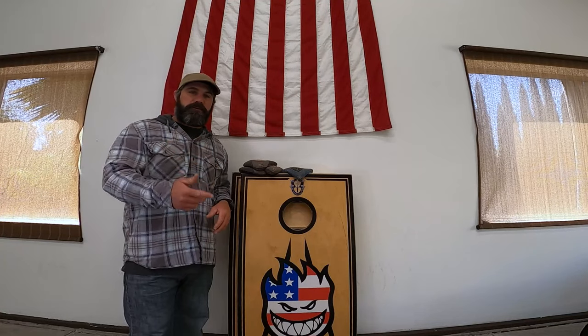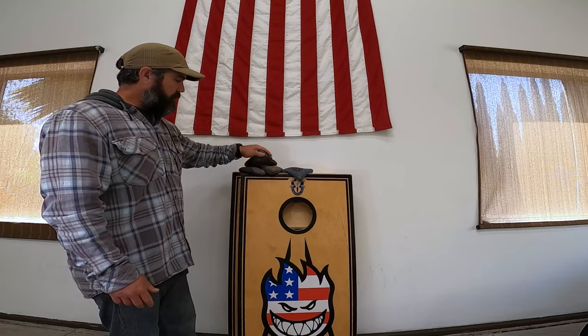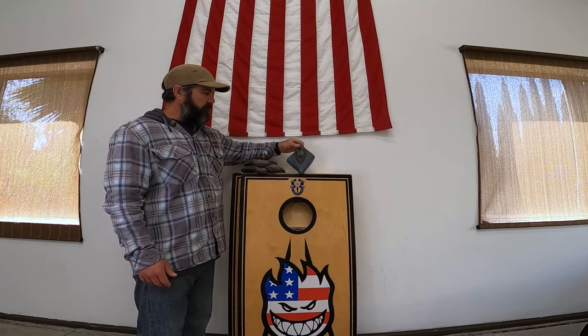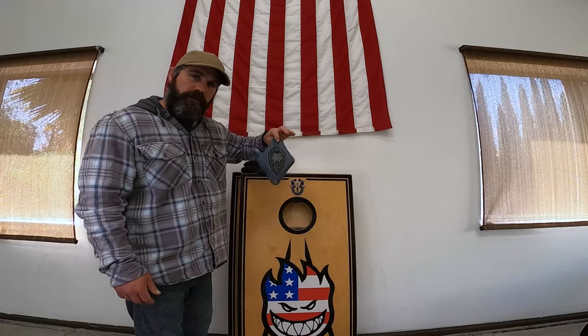Today we're going to go over a unique trick shot — the ninja star airmail — with a little bit of a twist on a traditional air mill. Here's what we need: a set of our favorite boards, three bags of a different color than the bag we're going to throw, and the bag we're going to throw needs to be a pretty loose bag. Let's get this trick shot set up and have some fun.